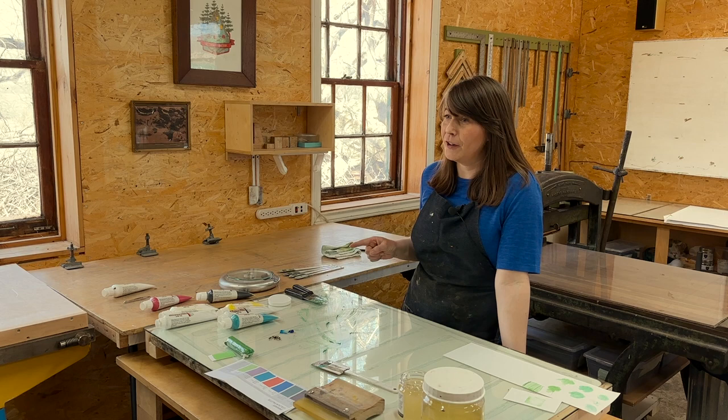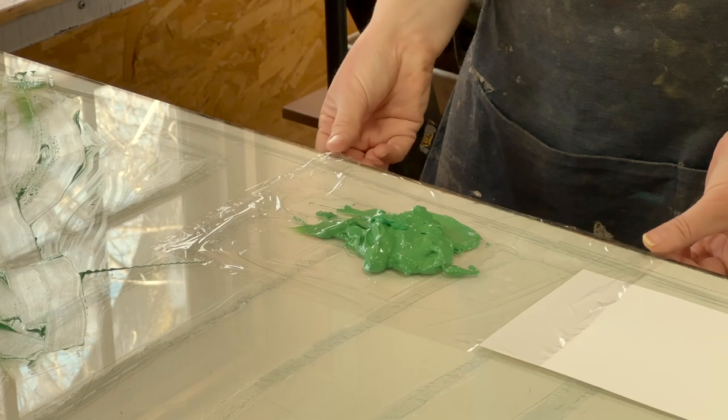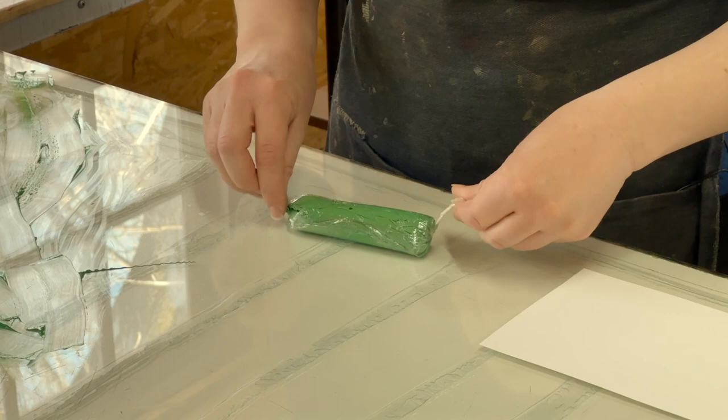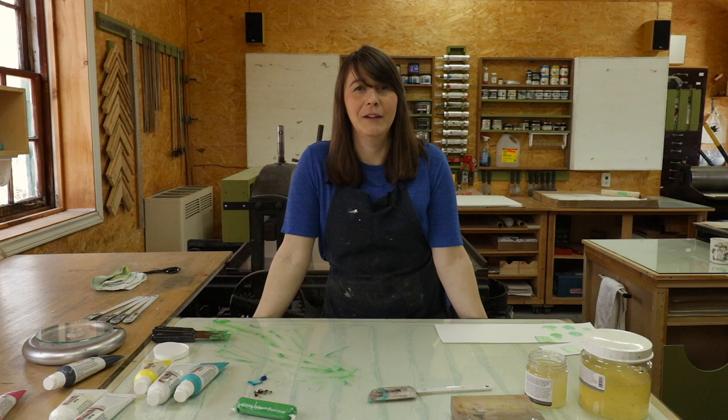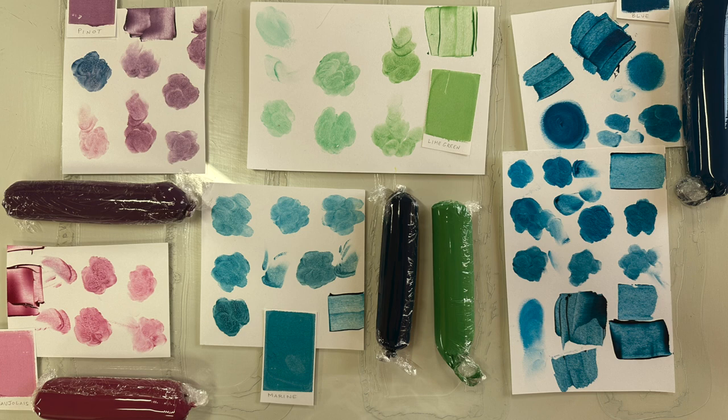If I was smarter I would have been more conscious of how much of each color I put out and what the volume of base was, so that if we ran out of ink I could quickly make a new batch. I didn't really think about that until right now. The good thing is I was really paying attention to what colors I was putting in — realizing I need a lot more black and a lot more yellow. Next time I'll tighten up the time.